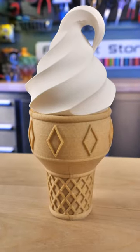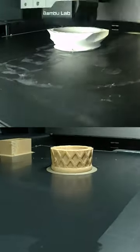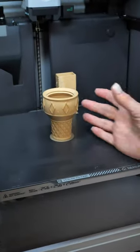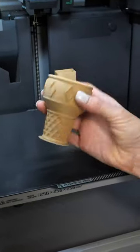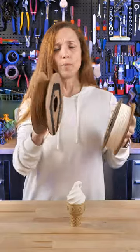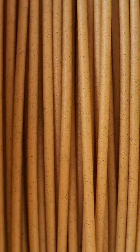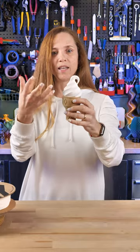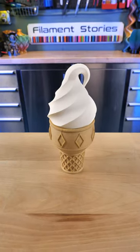Look at this ice cream cone, I had to print it. In printing an ice cream cone, I wanted to pick filaments that looked perfect, so I did this matte fiber daffodil from Protopasta, which was really interesting, and also this matte fiber white. It did such a good job of making the ice cream look just like an ice cream — I really want to eat this.